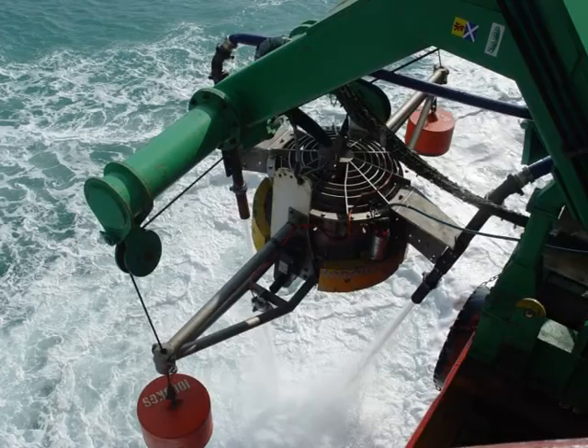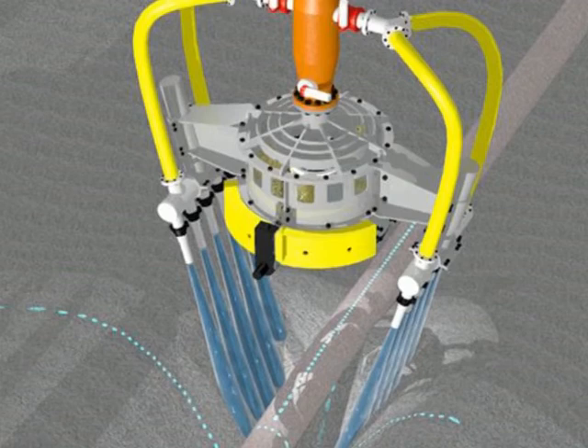Three jetting configurations are available: MonoJet, dual VJET and multi VJET systems.